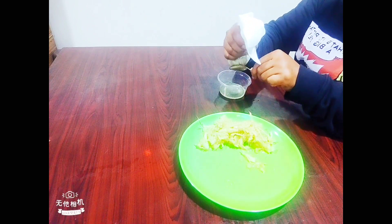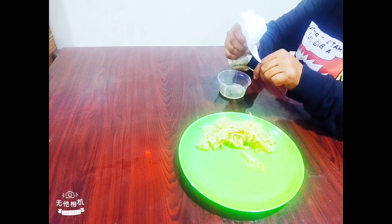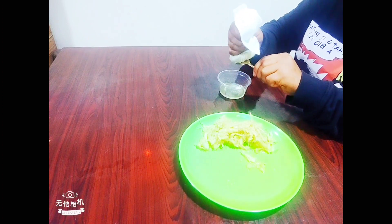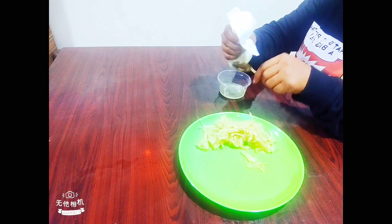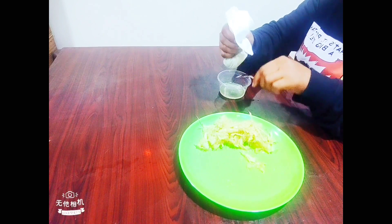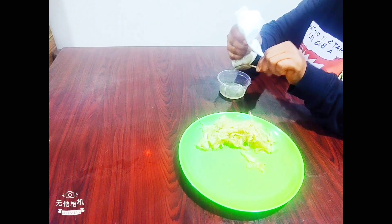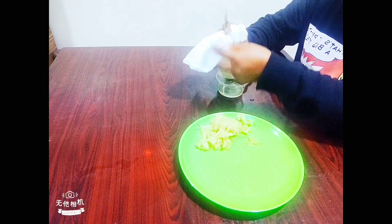If you are having glaucoma — that is high eye pressure — or you are having a wearing sensation in the eyes, then you need to start dropping this insulin plant juice directly into your eye. It works very well.